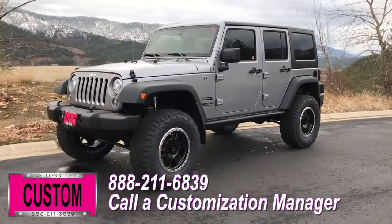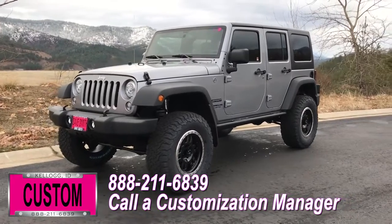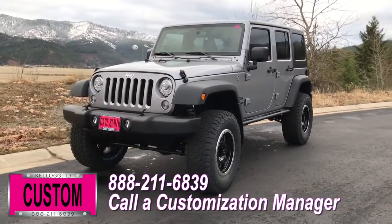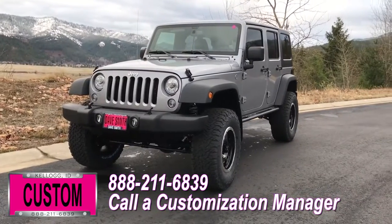No one does custom like Dave Smith Motors. Contact the Customization Manager today and order your new Jeep.